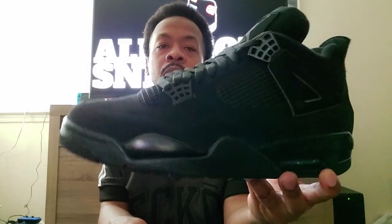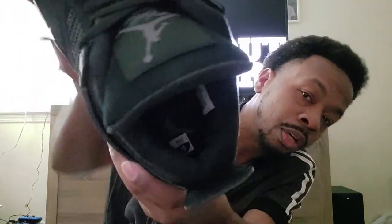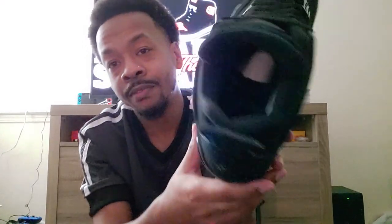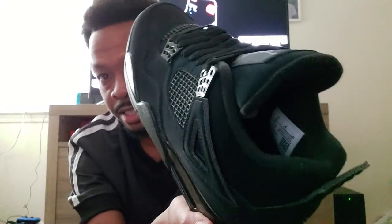I'm probably not gonna do many on-feet on these just because I keep a lot of my shoes deadstock. Let's do the insole — if you guys can see the little graphite gray Jumpman on there, or maybe it's a shiny black. Looking at it in person, yep, looks like graphite gray. It also has the shoe size — men's 10 — and then a cardboard shoe tree with the sizing on the side.